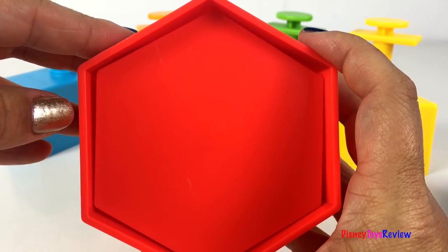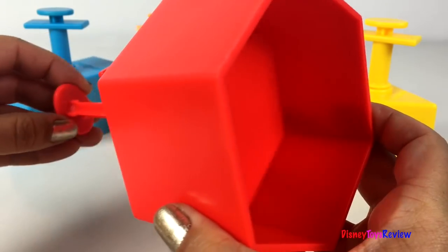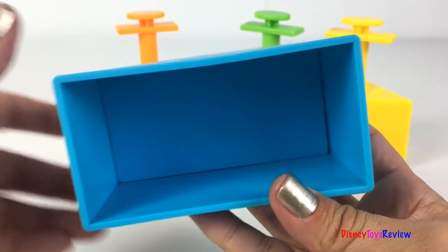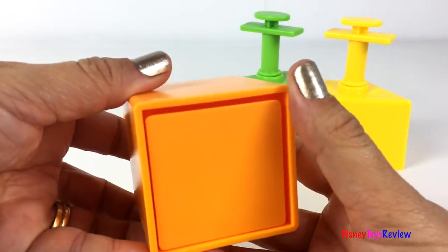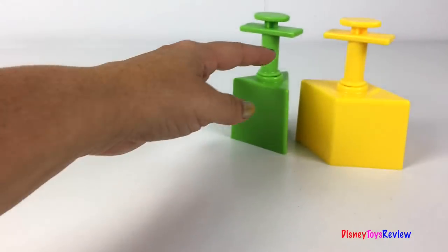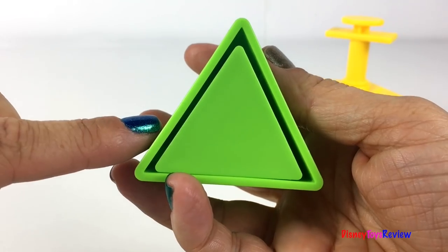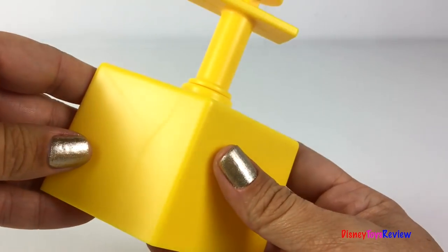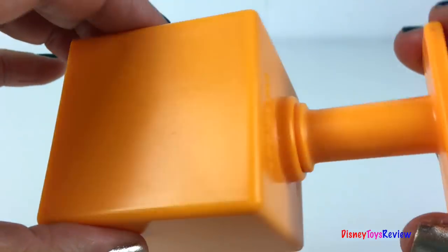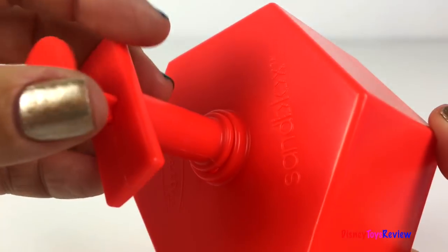This is a hexagon — you can see the plunger works really well. There is a rectangle, a triangle, a square, and our last shape is a diamond. They're all super colorful: yellow, orange, green, blue, and red.